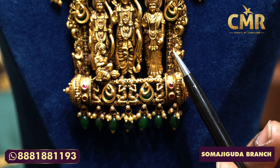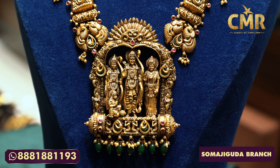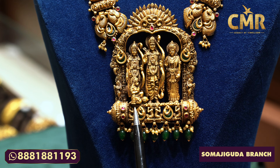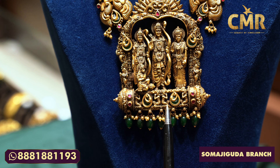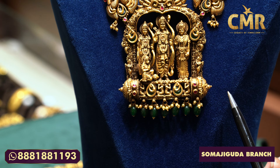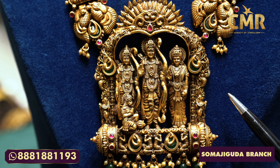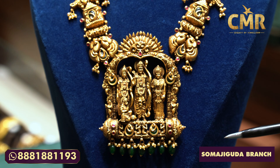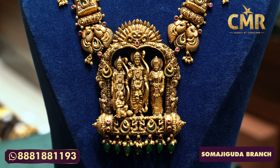The next design is a good design. We have a peacock design with an emerald stone and a South Sea Pearl design. We have a lotus flower and a lot of leaves and flower designs. We have a lot of emerald stones. We have two peacocks design with a lot of emerald stones.